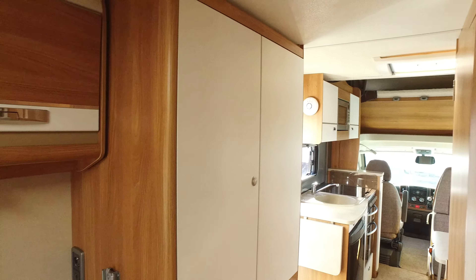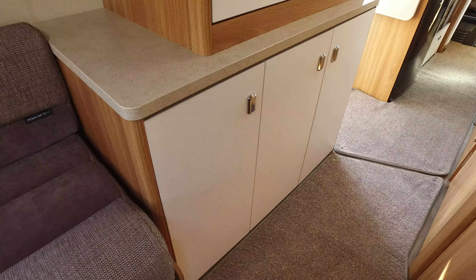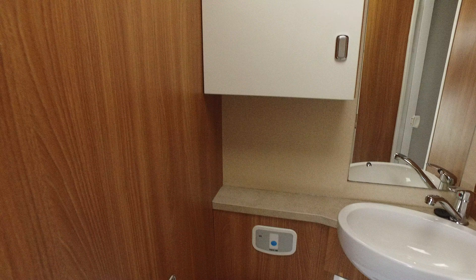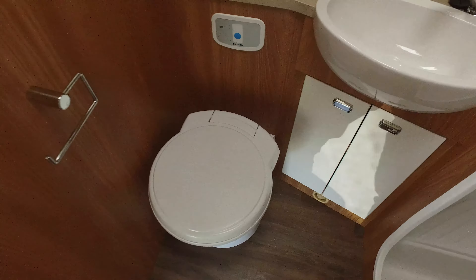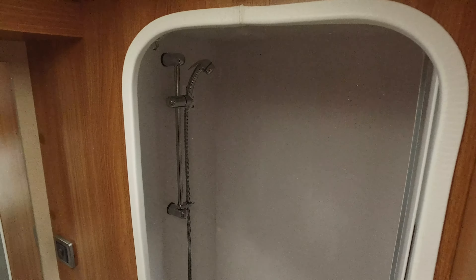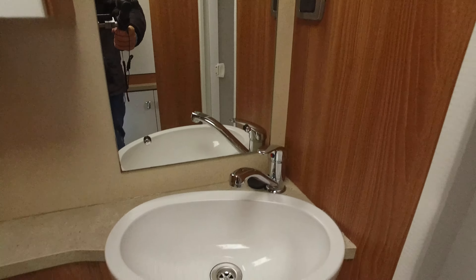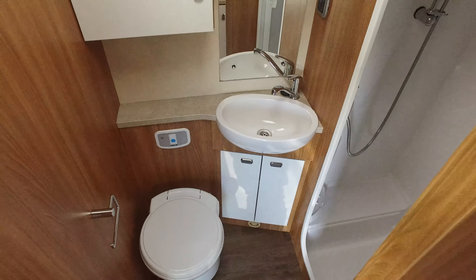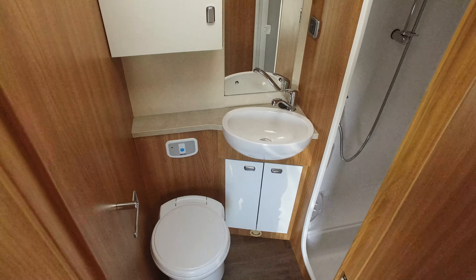There's a nice big wardrobe space here, and storage underneath. Then the bathroom area: you've got a Thetford electric flush toilet, a separate enclosed shower, and a separate sink. It's a good spacious bathroom — much, much better than a wet room. Many campers of this size have a wet room, but this is a proper bathroom.